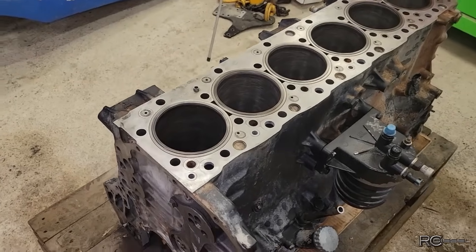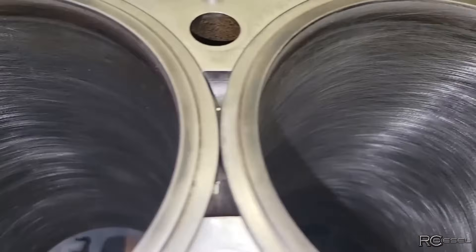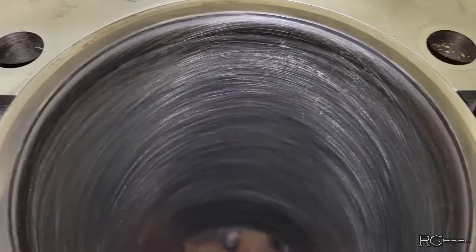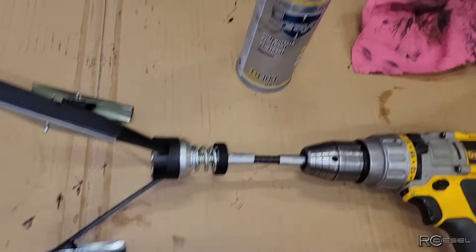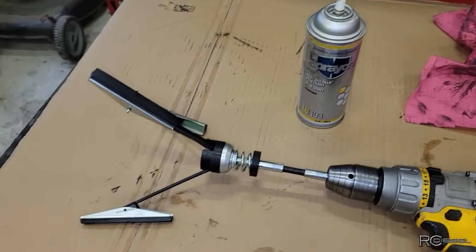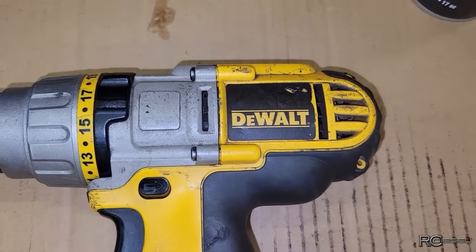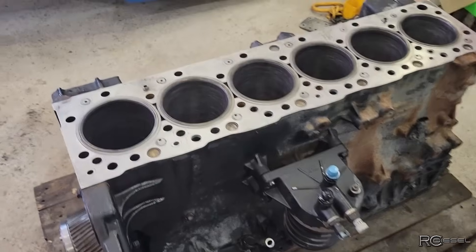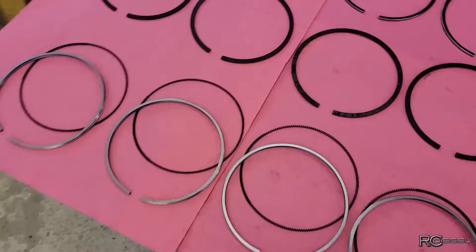Just finished giving this thing a bit of a hone job, seeing as we're reusing the sleeves — try and get some nice crosshatch back in there. There's not a lot of a big secret with that, I just hone it out with the old knife hone. A little bit of penetrating oil for lubricant and some rags to wipe it up after. Probably the biggest secret is the old DeWalt drill — you can't screw it up if you use a DeWalt. I just ran all the rings through here for test fit and measure to see what our end gap winds up being.